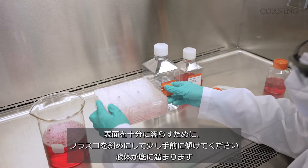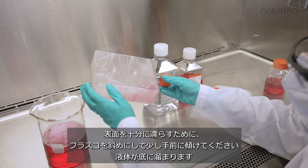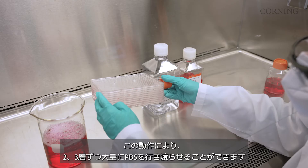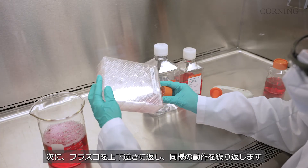To thoroughly wet the surface, tilt the vessel on an angle and slightly towards you. The liquid will concentrate on the bottom layers. This allows a greater volume to wet a few layers at a time, then flip the vessel over and repeat wetting the opposite side of the flask.